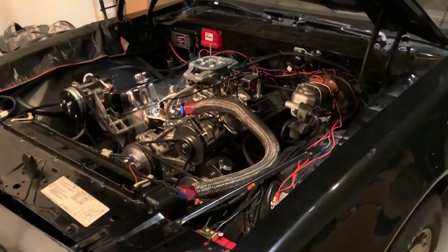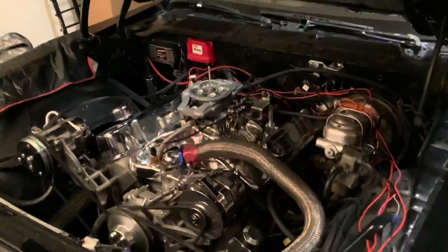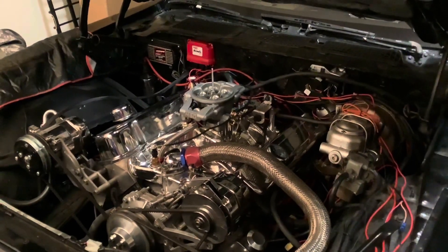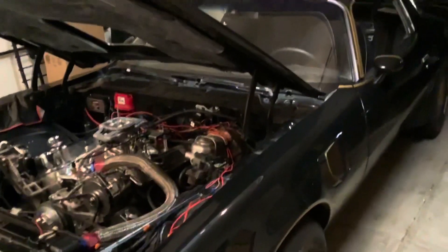That's all it takes to set up your MSD Atomic with timing - automatic timing control on your MSD distributor on your 455 Pontiac.